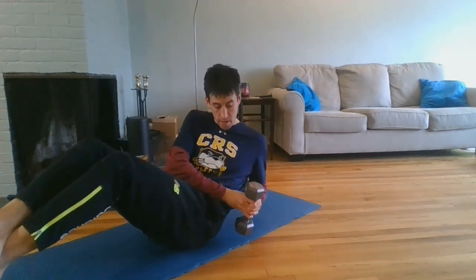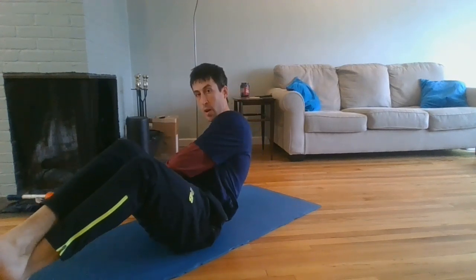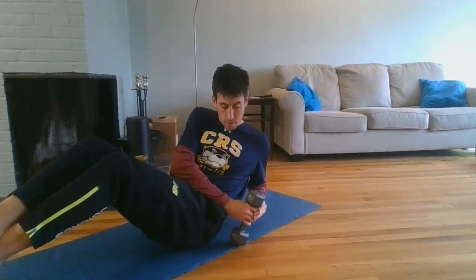You can make this a little harder by adding weight. I would personally use a 10 pound weight where I go down, touch the ground gently, come back up, touch the ground on the other side, and go back down.